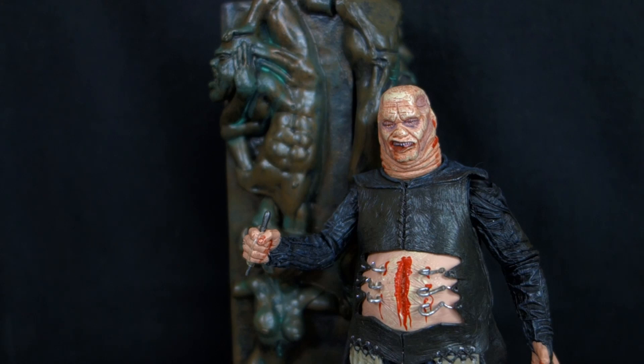The biggest gripes I have are basically the construction of the stomach — both the weakness of the chains and the lack of paint detail — and the fact that these are really going to be easy accessories to lose. But that wraps up Clive Barker week.